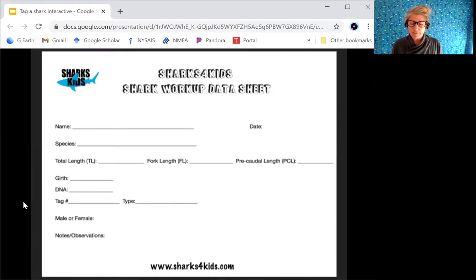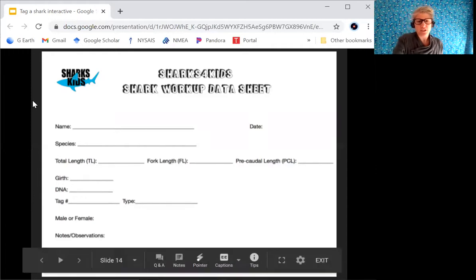Now for male or female identification: males have claspers and females do not. Underneath my shark I would be able to see that — males are going to have two claspers, and females are not going to have that, so I can determine if it is a male or a female.